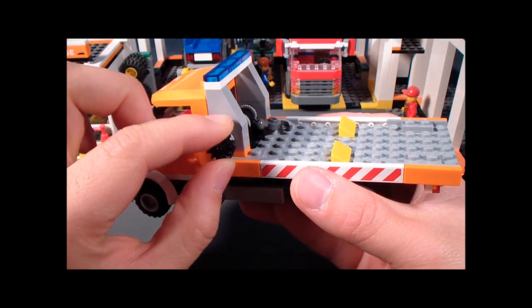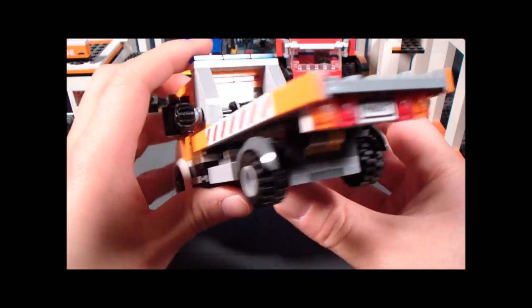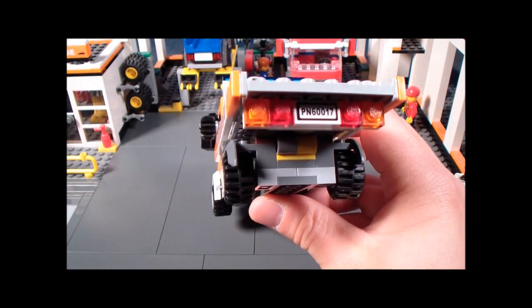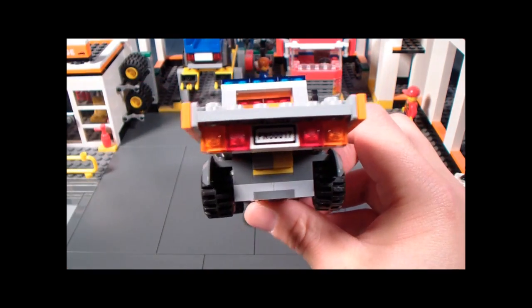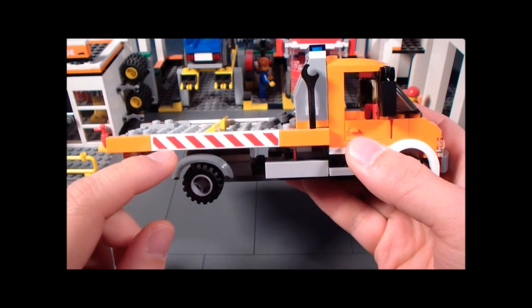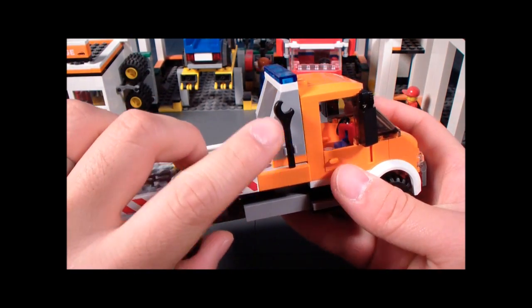Over here we have a little knob that you can play with — you can wind it up to bring the hook in, or turn it the other way to extend it. Here's the view of the back, and we have a sticker for the license plate, which is actually different from the one on the sports car. Here's the view of the other side — this right here is a sticker, and without it you can imagine it's going to look a little plain. Over here we also have a clip for the wrench.